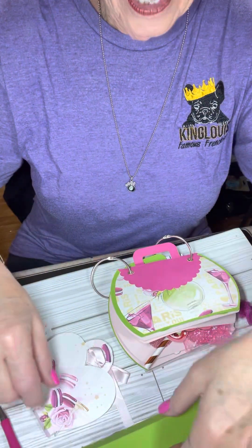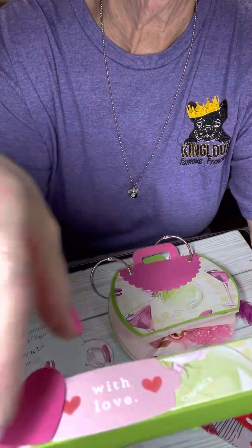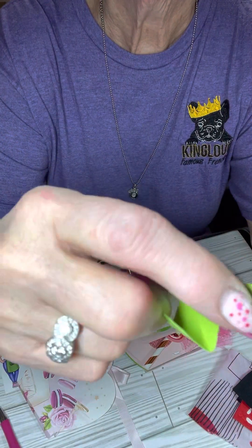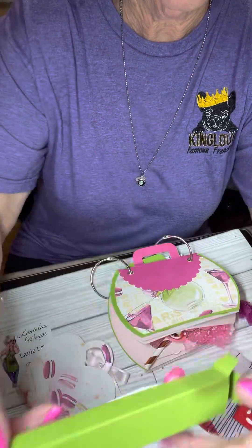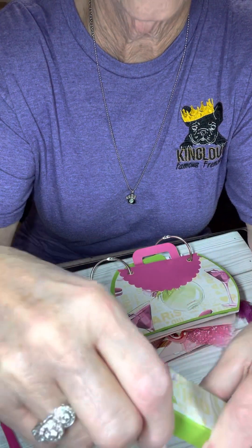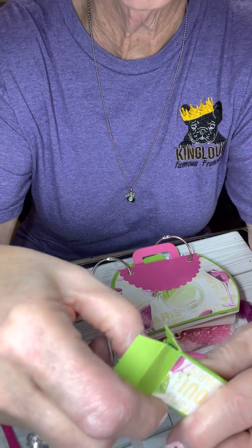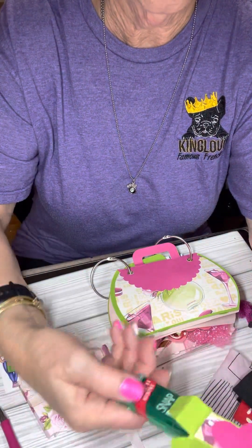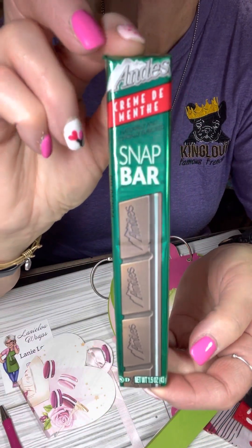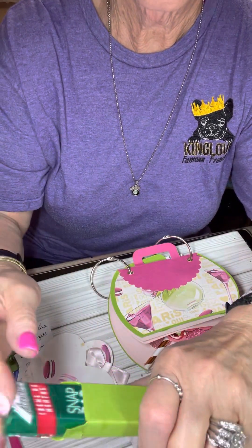Thank you, Lainey. And then this must be her treat box. It's got a little heart on it and it says 'with love.' Let's open it up and see what we've got. I don't want to tear up my box, so let me open the other end and push it out. Oh, look here — this is an Indies Mint Snap Bar! How cute is that? And this box is adorable. Thank you, Lainey.